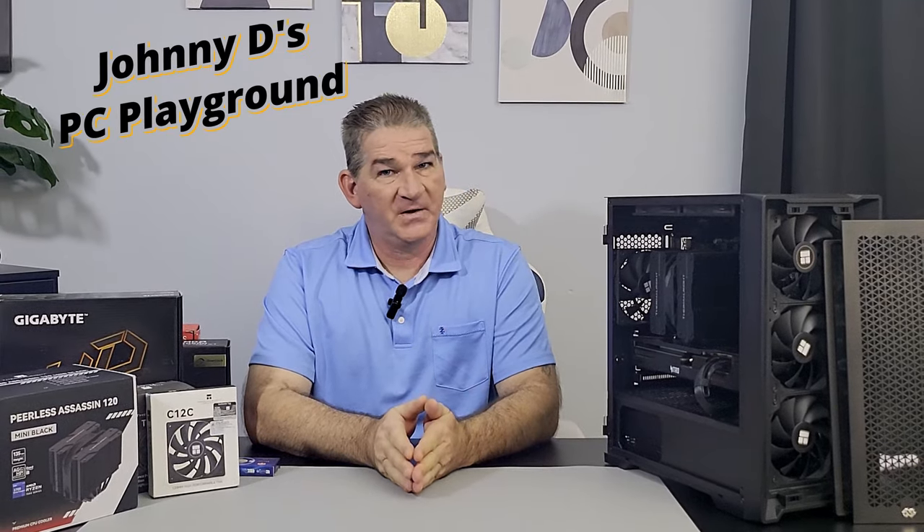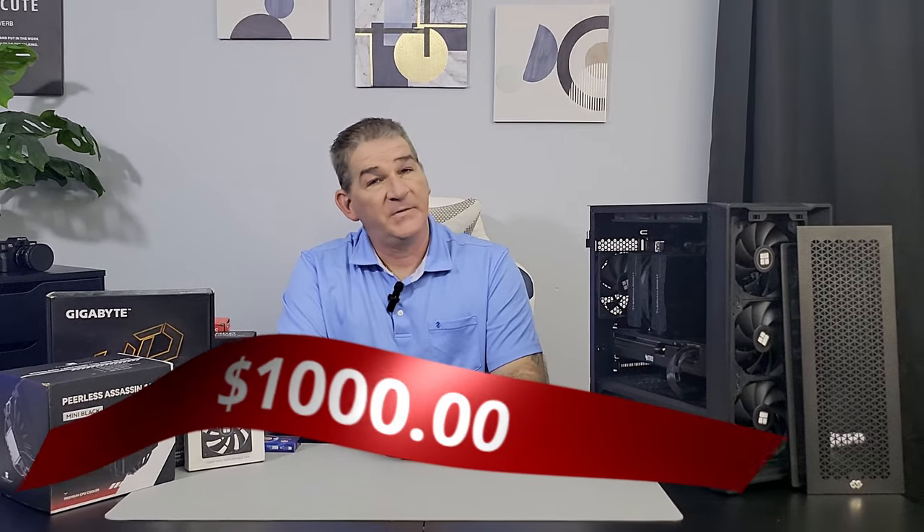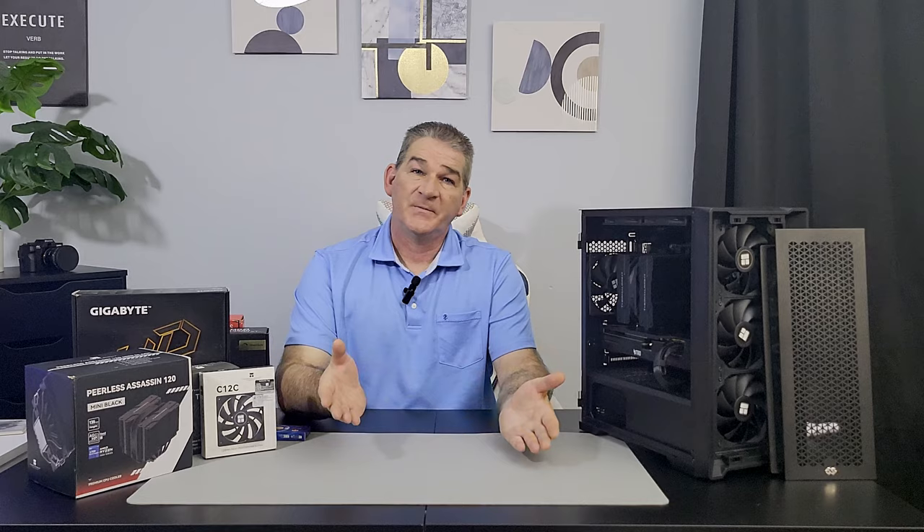If I was to build a gaming machine for a thousand dollars, this is exactly how I would do it. Welcome back to my channel. My name is John — I've been building computers all my life, and in today's video I'm going to show you how I would personally put together a one-thousand-dollar price-to-performance, no-nonsense, straight-to-the-point gaming machine. With that said, let's hop into it.